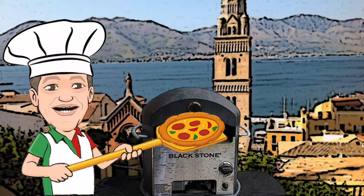Ciao amici, e benvenuti a questo corso su come preparare una pizza classica al PIX2FLIX. Hello friends, welcome to this course on making pizza classica on PIX2FLIX.